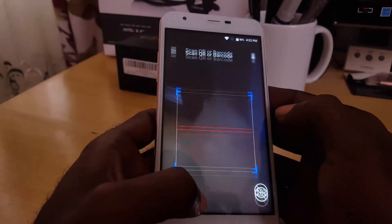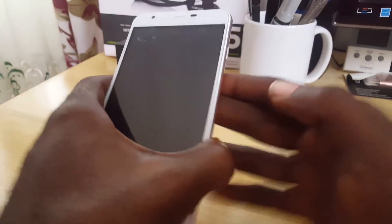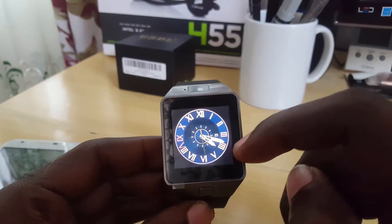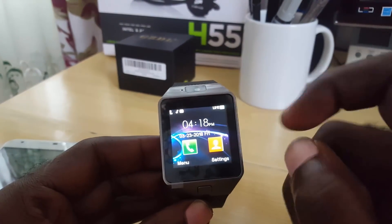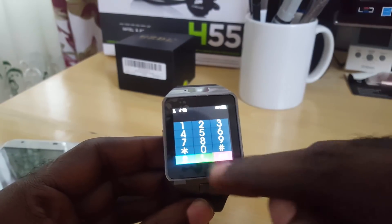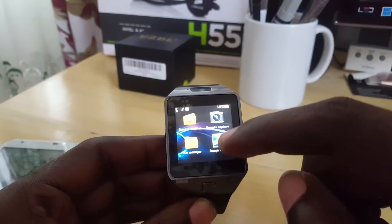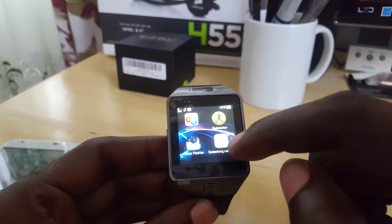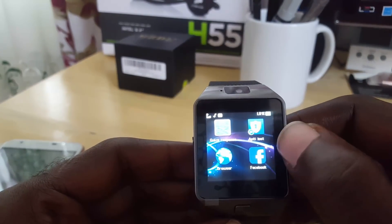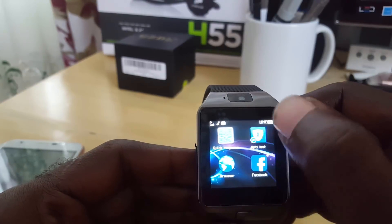Once installed, open up the app — it'll start scanning right away. Now on the DZ09 smartwatch, unlock it and go into the menu. Search for an option called 'Quick Response.'